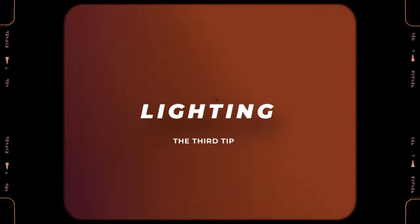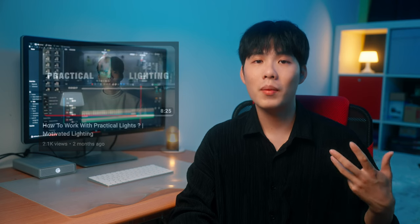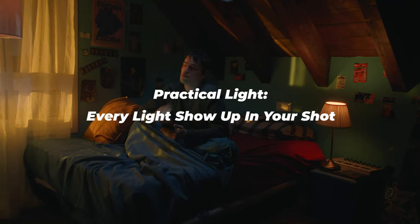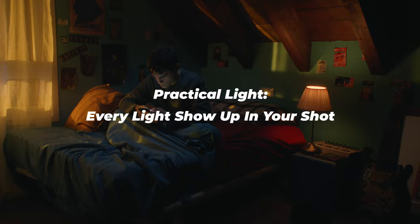Move on to our third tip, which is lighting. I've put it into two points to focus on while shooting alone. The first point is to utilize the practical light to create more depth in your image. Practical light is simply any light that shows up in your shot. Even if you only have one or two lights when shooting by yourself, if you know how to utilize the practical light in your environment, you can still make your image look cinematic. For example, if you look at all my reel shots, you'll notice I always put an additional light in the back of my image — whether it's a street light, building light, or a lamp. They all create depth and layers in the image so it doesn't look flat.